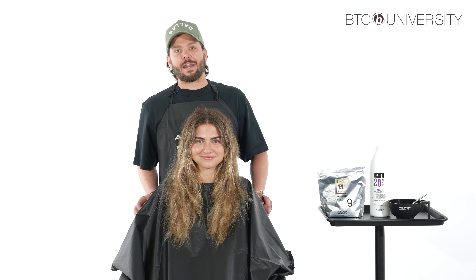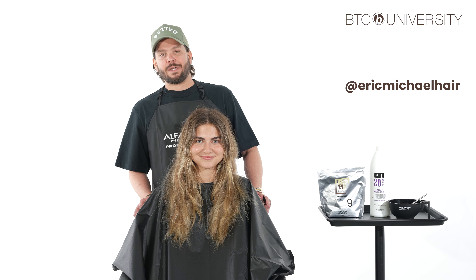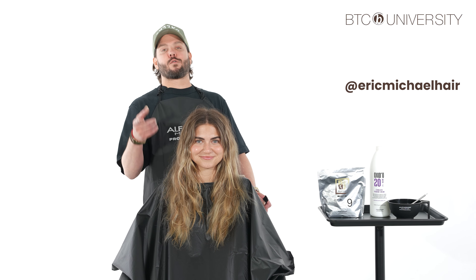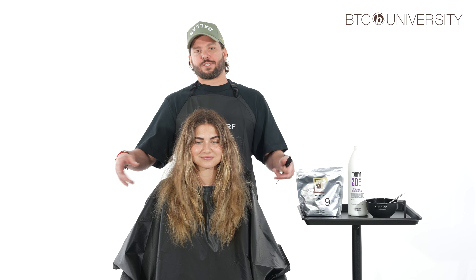What's going on everybody, I'm Eric Coyle at Eric Michael Hair, brand ambassador for Alfaparf Milano Professional, and today I'm going to be teaching my 35 foils or less high contrast balayage. Let's get started.